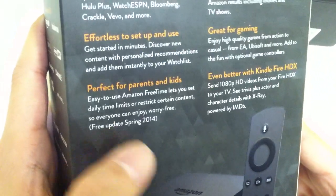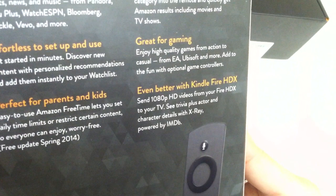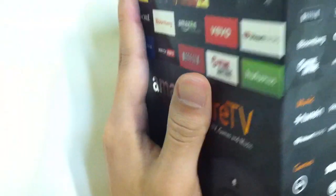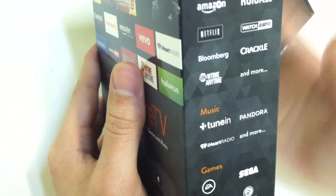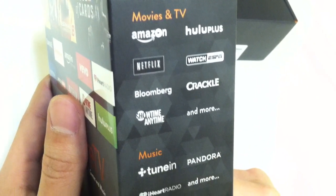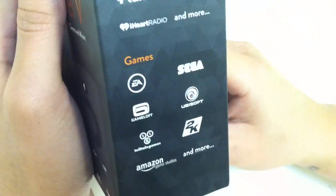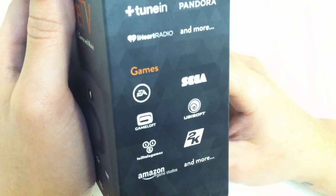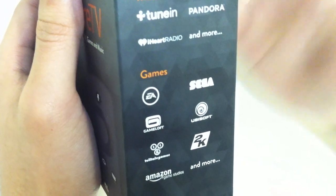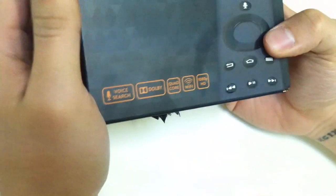Even better with Kindle Fire HDX — send 1080p HD videos from your Fire HDX to your TV. See trivia plus actor and character details with X-Ray powered by IMDB. Channels include Amazon, Hulu Plus, Netflix, Watch ESPN, Crackle, Bloomberg, Showtime, and many more. Music options include TuneIn, Pandora, and iHeartRadio. For games, this runs on Android — featuring EA, Sega, Gameloft, Ubisoft, Telltale Games, 2K, Amazon Game Studios, and more.